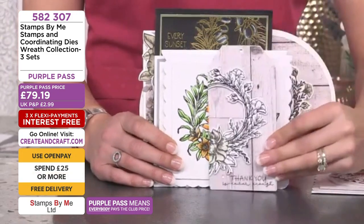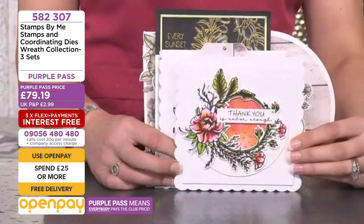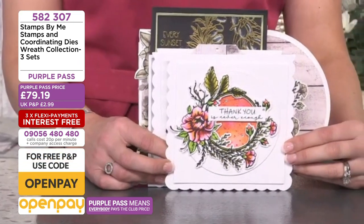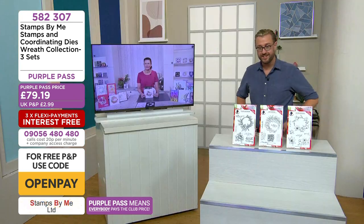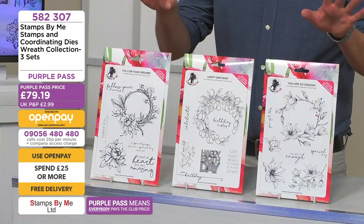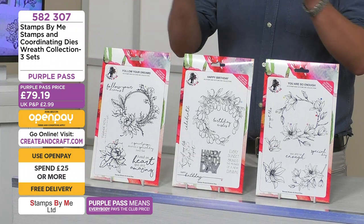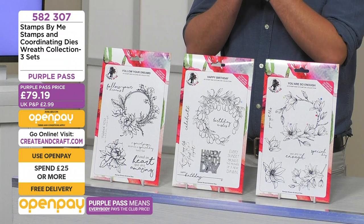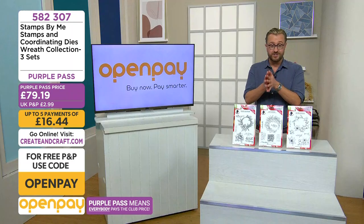Look at this one on a wooden tag — half the design — and then this beautiful one where there's just a bit of color peeking through the hole in the center of the wreath. Beautiful designs, you're spoiled for inspiration. Ten percent has already gone. If you missed it previously, don't worry — you're actually getting the same price as when we launched these. It's 79 pounds 19 purple pass price.